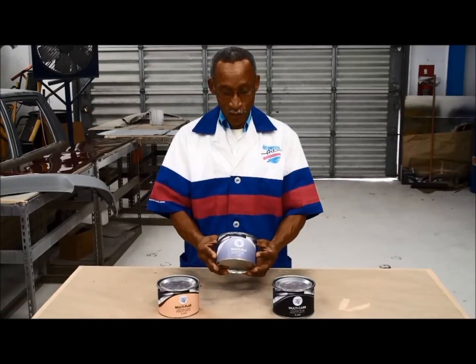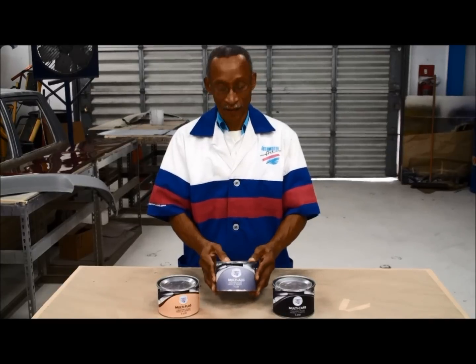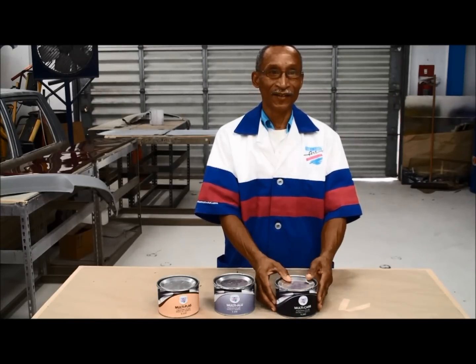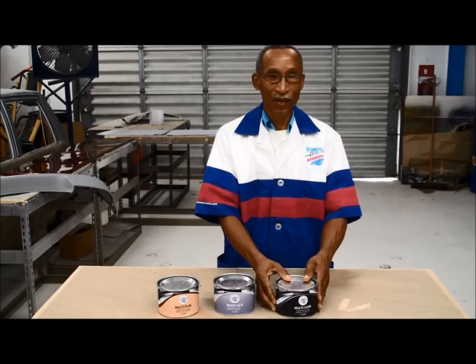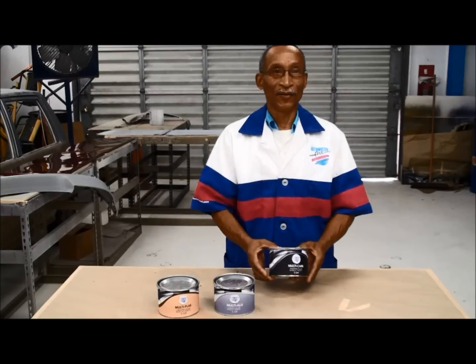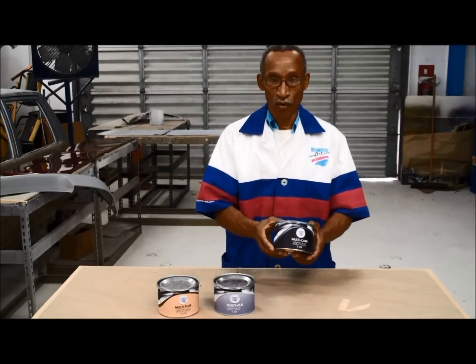This Multi-Alu can be drilled and packed where necessary. Thirdly, we have Multi-Carb, which is a carbon fiber filler. This has carbon fibers in it for strength, and can be used on all metals from steel through to zinc and aluminum, and also on fiberglass. This gives extra strength when necessary and is great for filling holes.